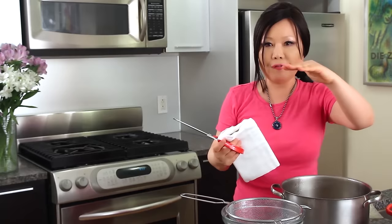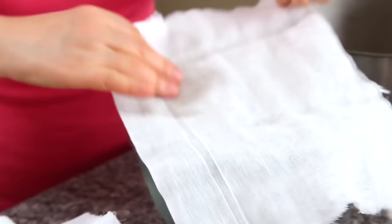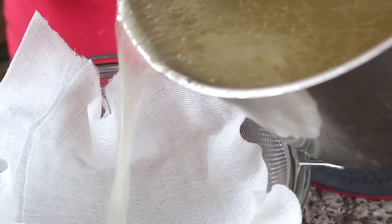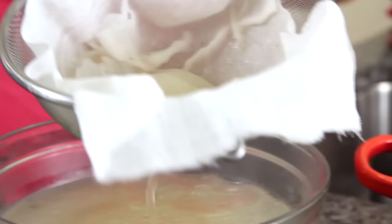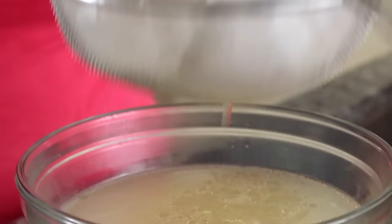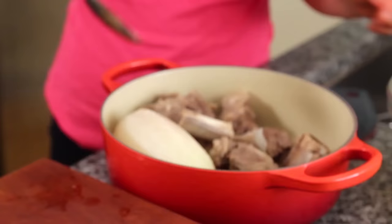This onion we are not going to eat — squeeze a little bit. Usually when I make a big batch of Galbitang, I let it cool first and keep it in the refrigerator overnight. The next day, the fat becomes solid and I can easily remove it. But today we're making only two or three servings, so I'm going to use this cheesecloth to filter the broth through. We got really nice broth. If the floating fat is bothering you, just remove it with a spoon.